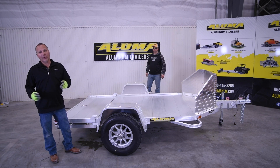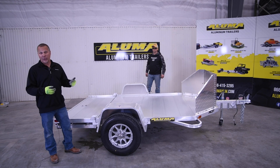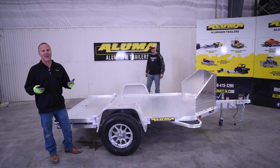Hey everyone, it's Mark at Aluma Trailers, and today we're going to show and demonstrate the MC2F folding trailer. We do recommend two people to actually complete this operation, so get a friend to help you because it is something you want an extra hand on.